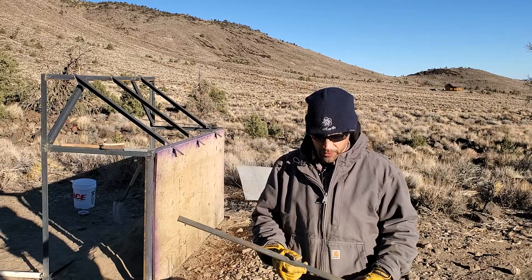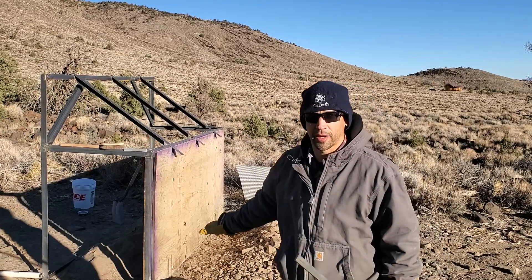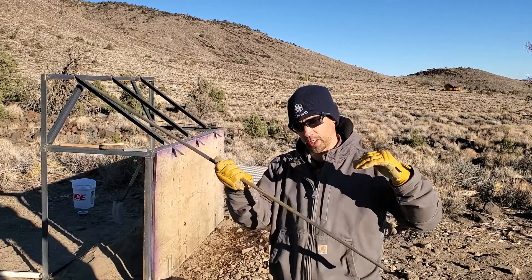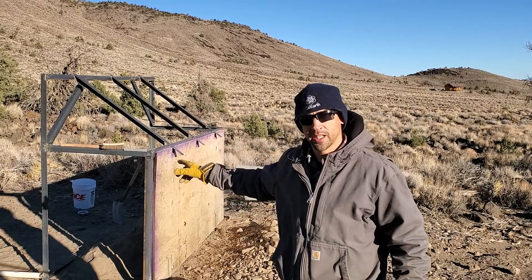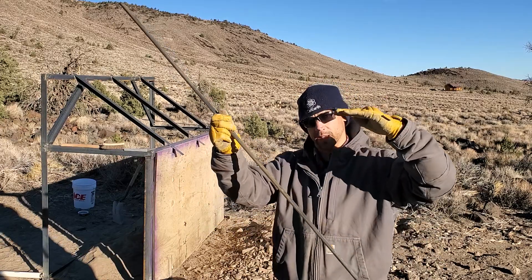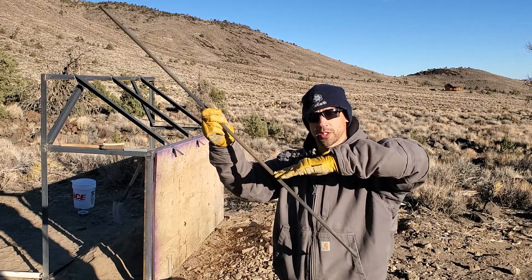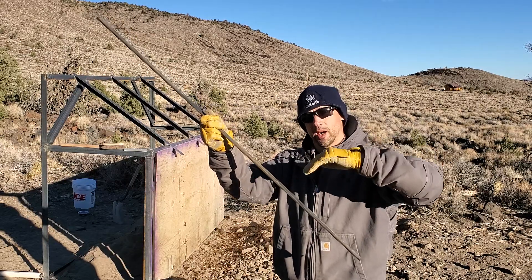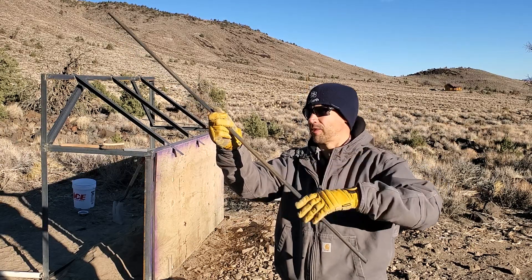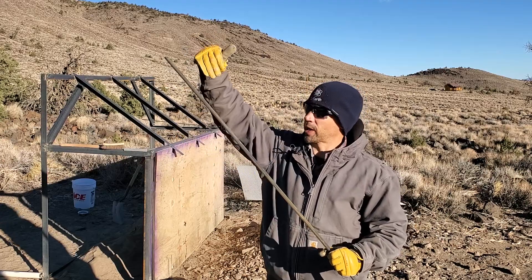My buddy who does this for a living also gave me a tip about the bucket approach. The rocks were really flying off the edge, and he said that with this thicker metal you can approach from the rock side instead of the sand side — which solves the dust problem I had before. You can take the bottom of the bucket and lightly scrape against the bars a little bit, working the two-inch minus and fines down through.